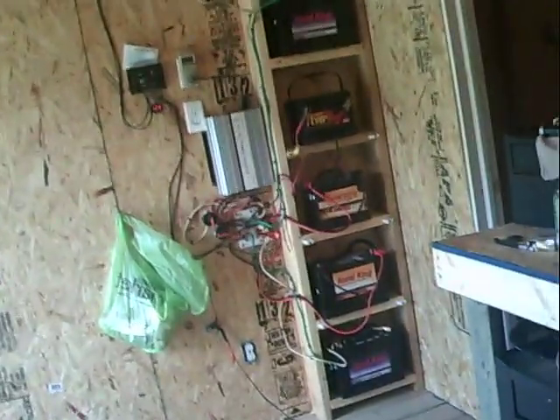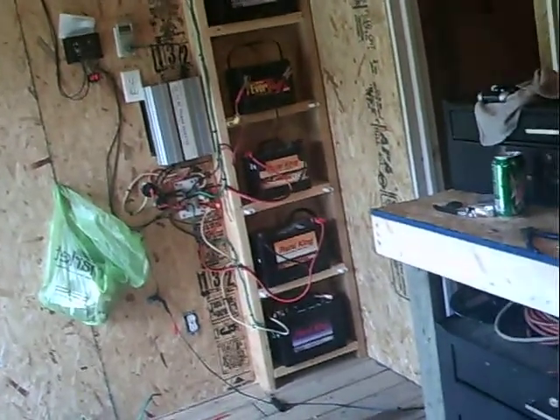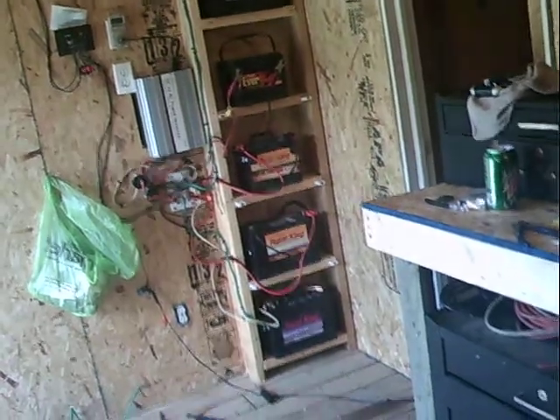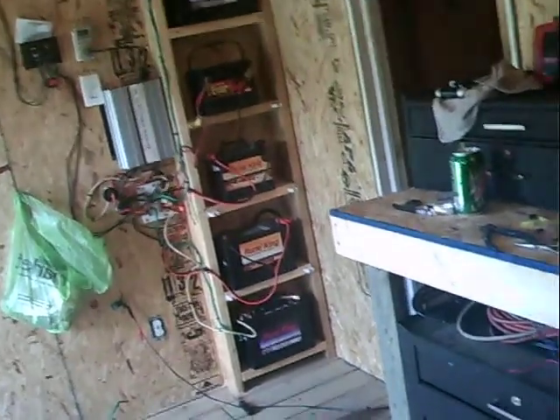And it's over there up and running. So far I had it up to about 600 watts — that's my normal usage here. That's with all the lights on and a radio playing.